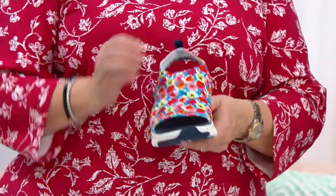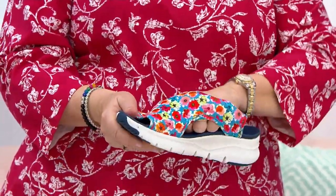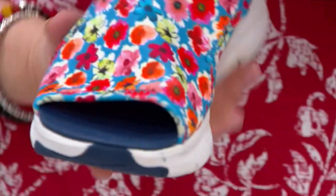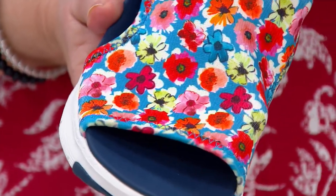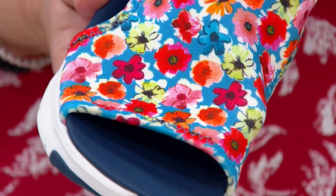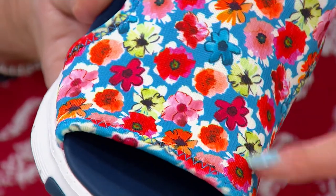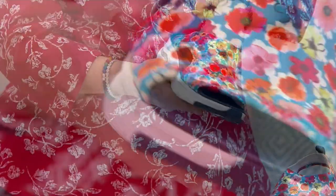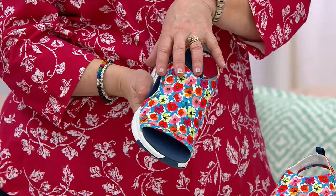Let me just show you the bunion factor, which I love to point out since that's a big issue for me. I'm pressing my finger over here where a bunion might be on your big toe joint — look how that stretches out to accommodate that, and it's really comfortable. Maybe it's on the other side with a pinky toe, it accommodates that too.